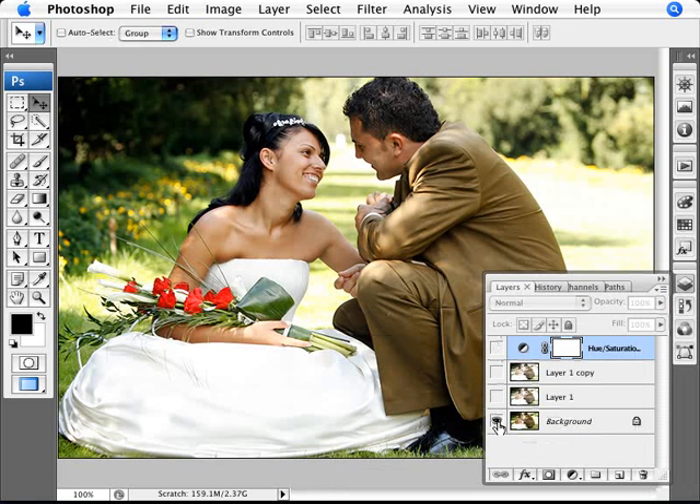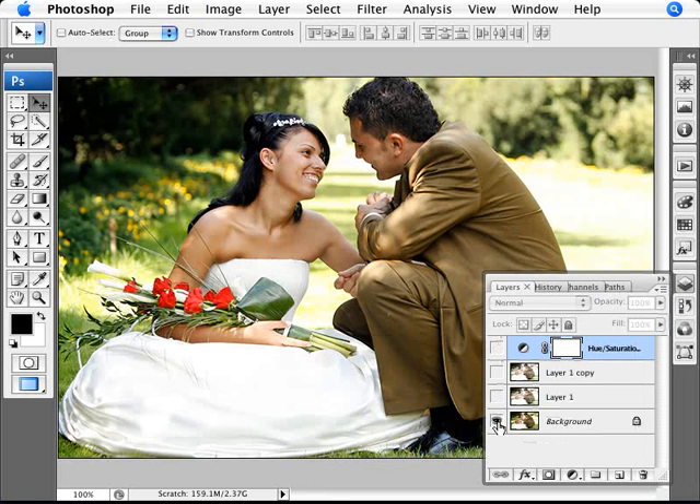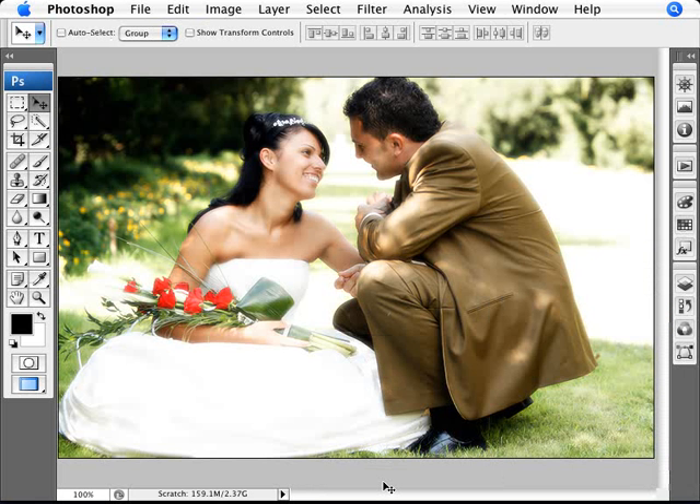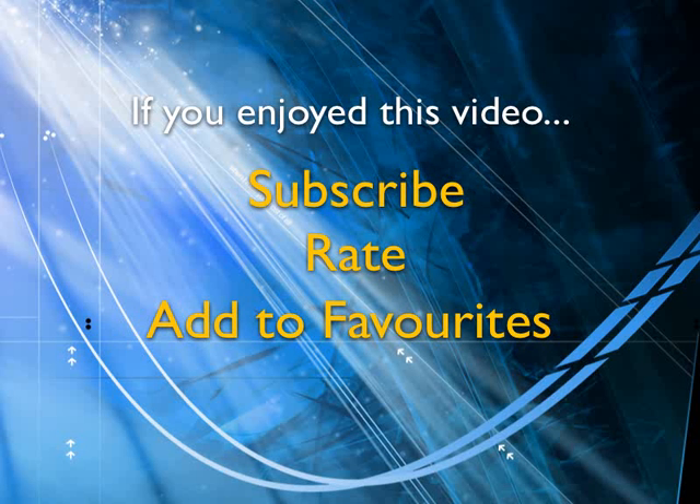Here's the before — the image as taken — and the after. We have a lot more of that warmer, glowy effect and the colors are still nicely saturated. We've lost some highlights, but that becomes part of the intent: making the image warmer and brighter, as if in a very intensely lit situation. If this is to your liking, go ahead and save. If you enjoyed this video, subscribe, rate, add it to favorites, and leave comments on the website.